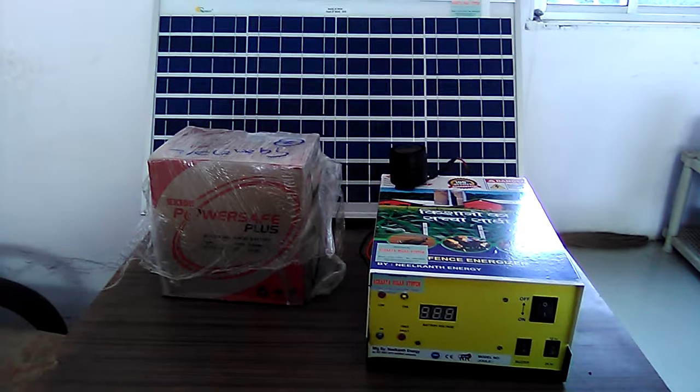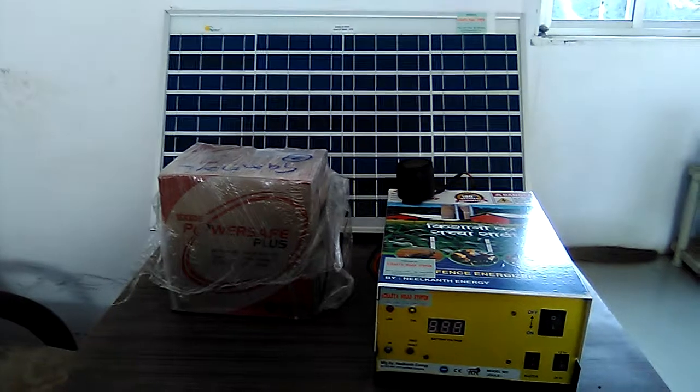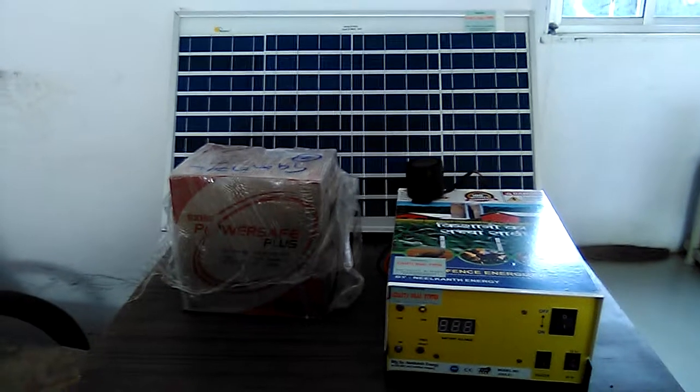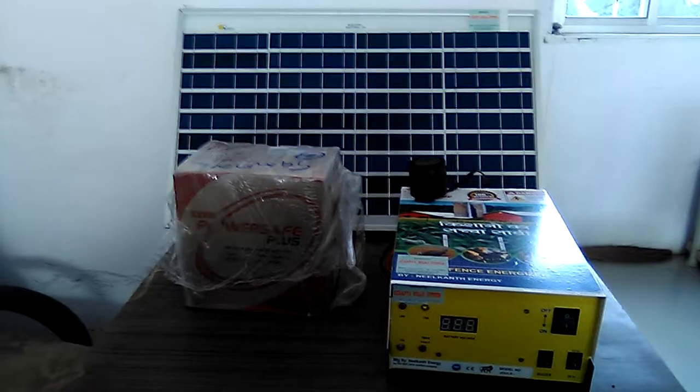Hello friends, we are from Acharya Solar System from India. We are a leading supplier of all types of solar products. This is our YouTube channel — if you like our videos, kindly subscribe to our channel.